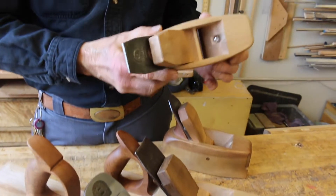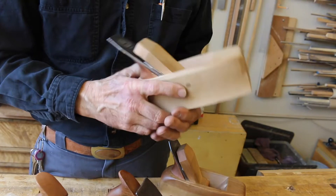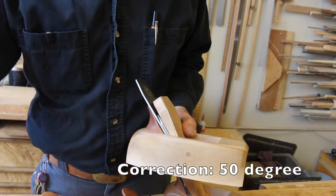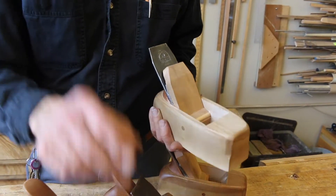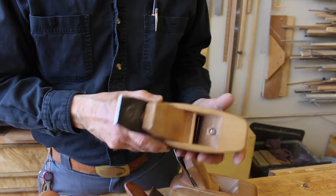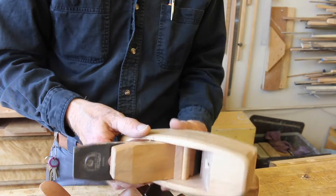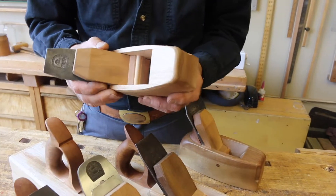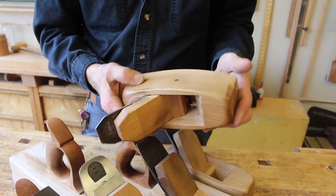These smoothing planes have the highest angles. This is a 55-degree angle. It has an exceedingly small mouth when adjusted down. The chip breaker is set right down on the edge, as tight as possible. It's wider than the jack plane but not as wide as the joiner. The length is short for the opposite reason — the joiner is long and takes the high spots down and brings everything even. The smoothing plane is short so that it can get into those spots that might remain after you flatten the board with the joiner. This one is at 55 degrees in case I have particularly difficult wood.